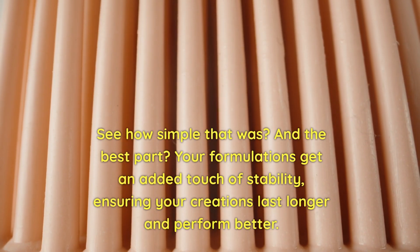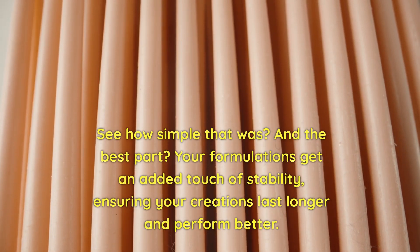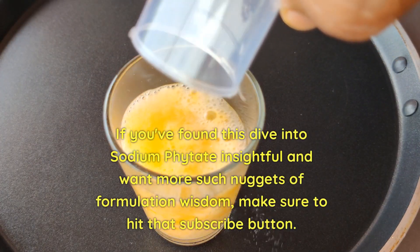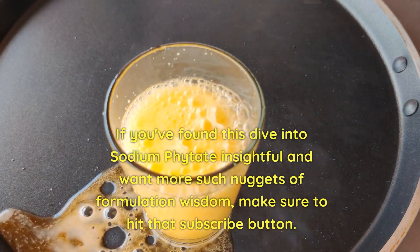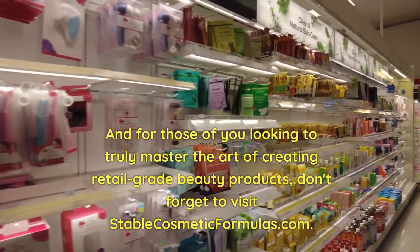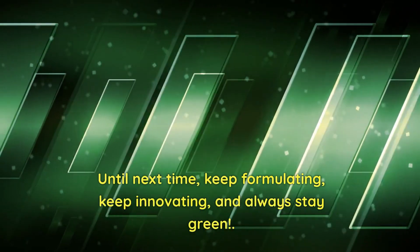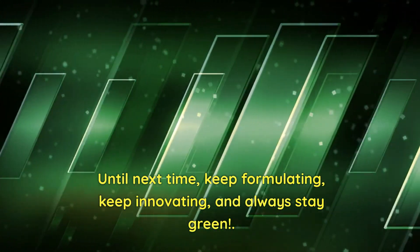See how simple that was. And the best part — your formulation gets a harder touch of stability, ensuring your creations last longer and perform better. If you found this dive into sodium phytate insightful and want more nuggets of formulation wisdom, make sure to hit that subscribe button. And for those of you looking to truly master the art of creating retail-grade beauty products, don't forget to visit stablecosmeticformulants.com. Until next time, keep formulating, keep innovating, and always stay green.